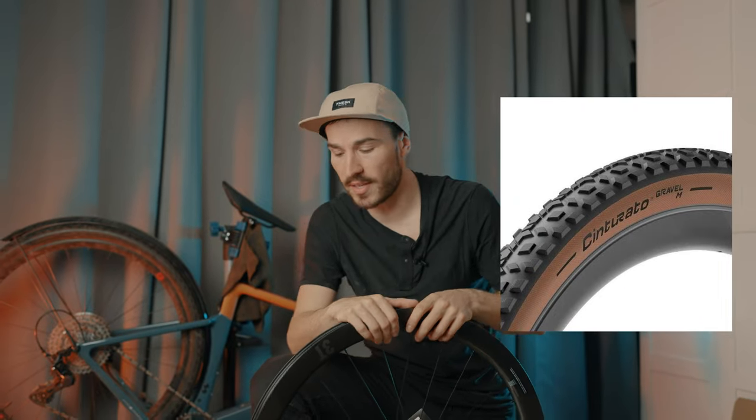I'm going to run these wheels with two sets of tires depending on the race. For light gravel — like the wide unpaved roads we have a lot of in Quebec — I'll put on 28 or 30mm road tires, probably a set of Pirelli PZero Road Tubeless. It will be so fast, and with the added width I'll have comfort, control, and stability. For more rocky, mountain-bike-style gravel courses, I'm going to put on 40mm tires.